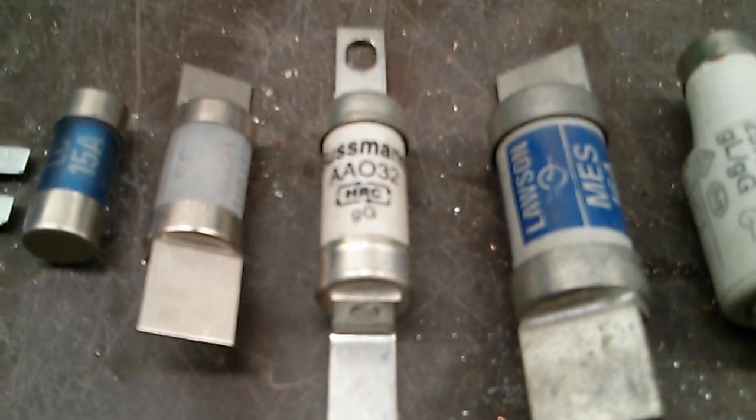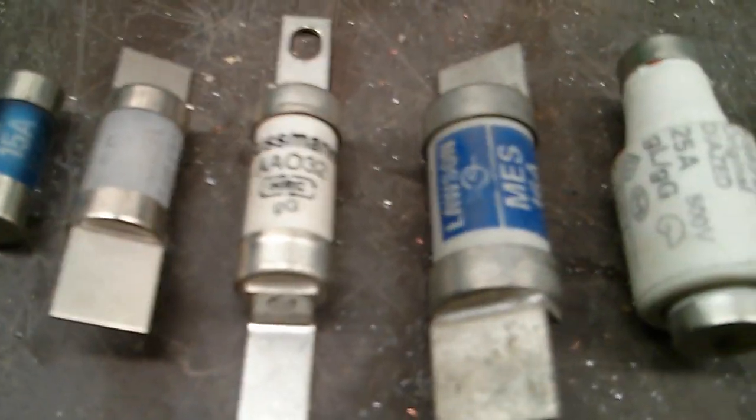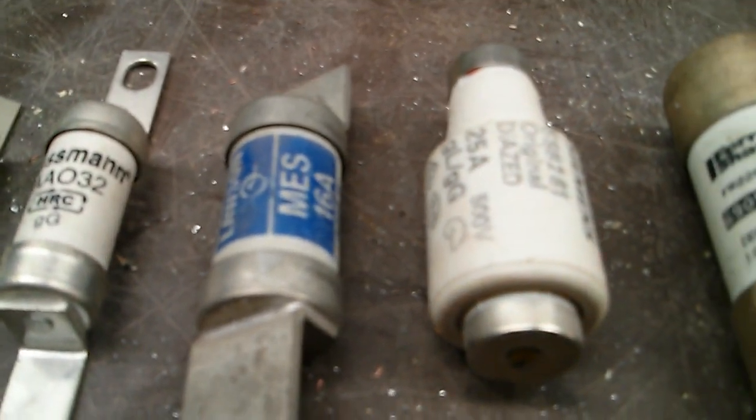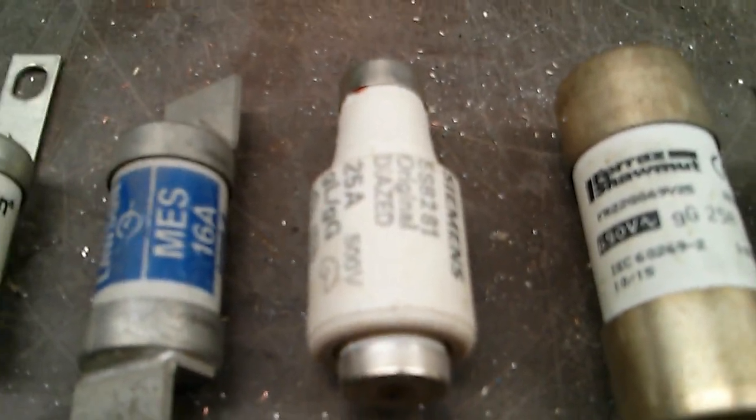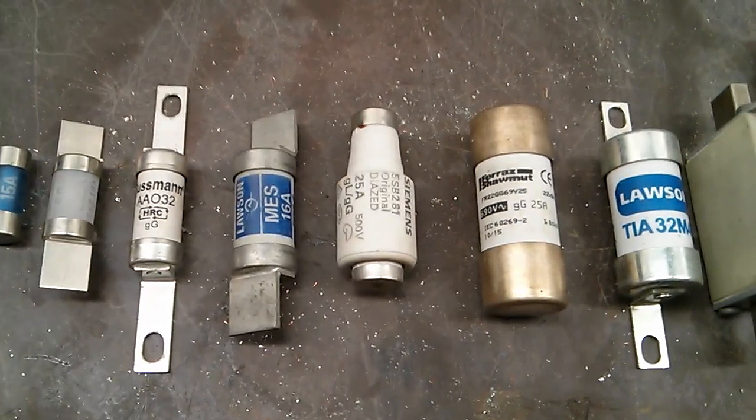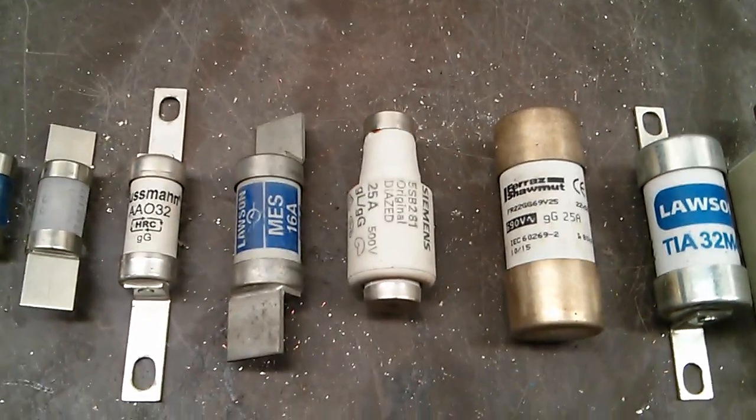The Busman AAO32 is also another control panel type fuse. We've got some bottle fuses here — that's a Siemens 25 amp bottle fuse. So that's also control panel stuff.